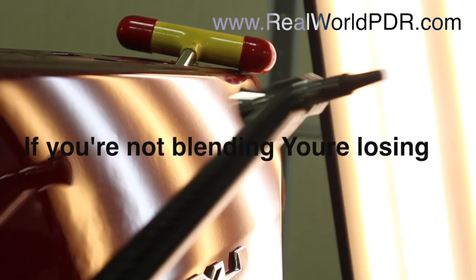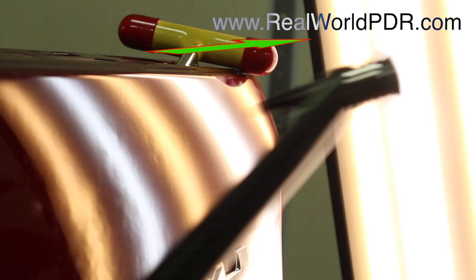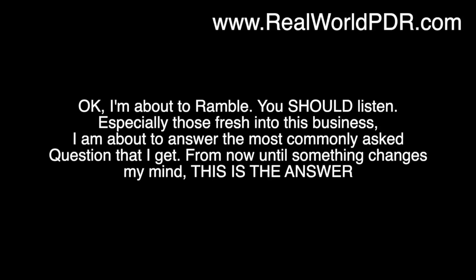This tutorial is definitely one of my favorites and that's why it is reserved for subscribers at realworldpdr.com. You should become one today — only if you want to get good at this. For way less than the price of a cup of Starbucks in the morning, you can have unlimited access to all of the content at realworldpdr.com.